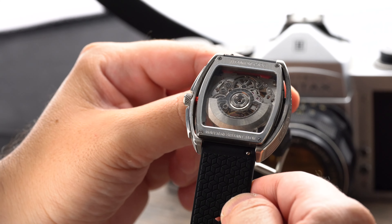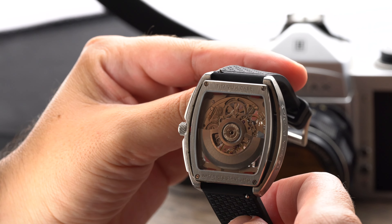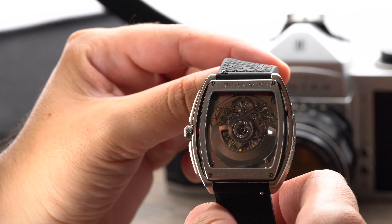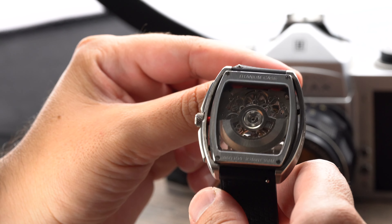This watch is powered by a Seagull automatic movement that can be wound and hacked. The movement comes with 25 jewels, beats at 21,600 beats per hour, has a power reserve of approximately 40 hours, and is accurate to minus 15 plus 30 seconds per day.